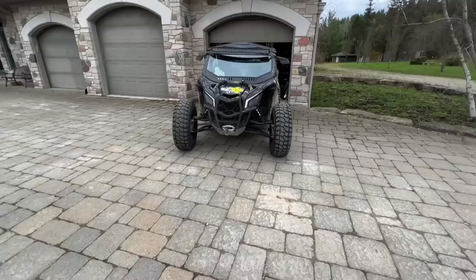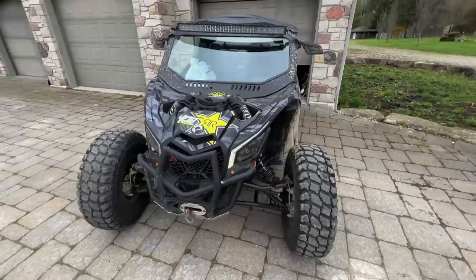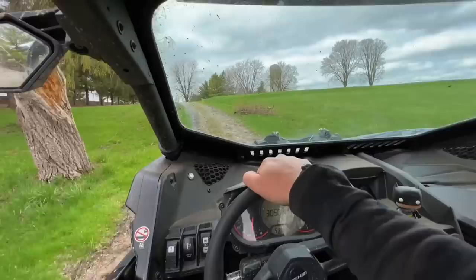Let's make this thing purr. She's still for sale if anyone wants it - only street legal Maverick X3 in Ontario. Let's go!